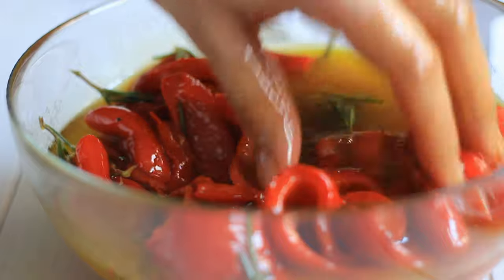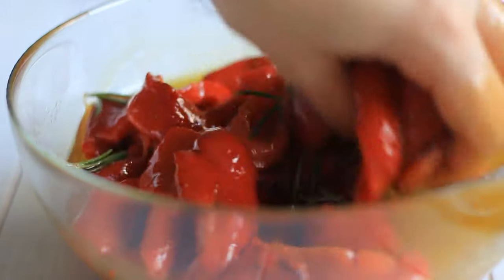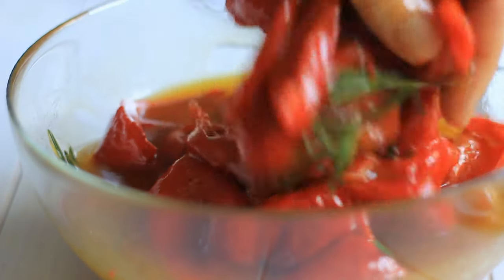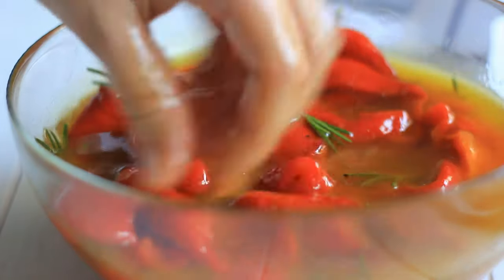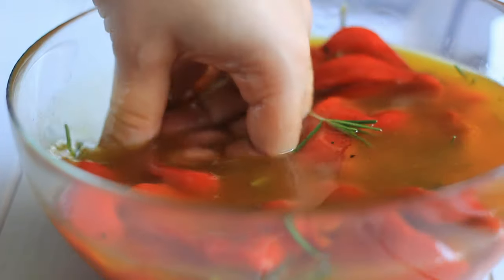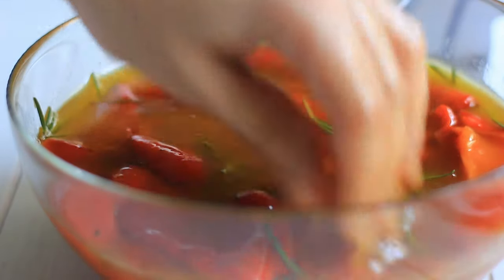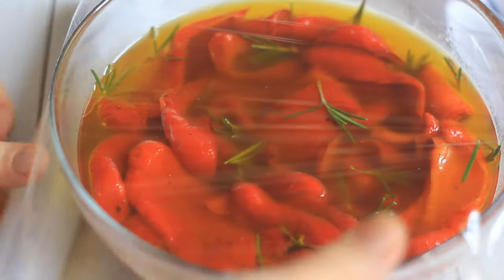Just get your hands in there and start mixing. Once it all feels mixed through, make sure the peppers are well covered under the olive oil and vinegar. Cover with some cling film and refrigerate overnight. This step — infusing the rosemary flavor into the roasted peppers — only applies if you are using rosemary.